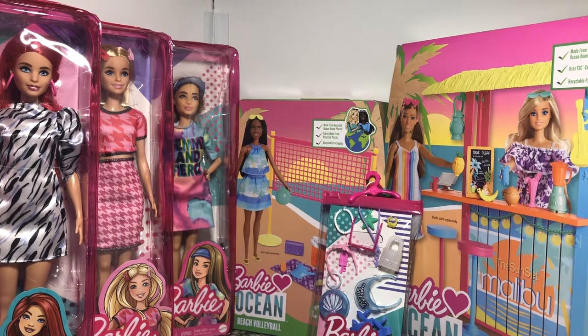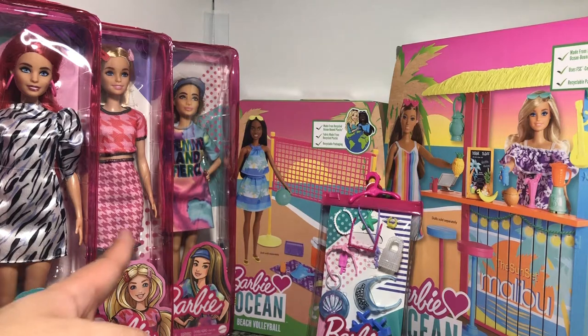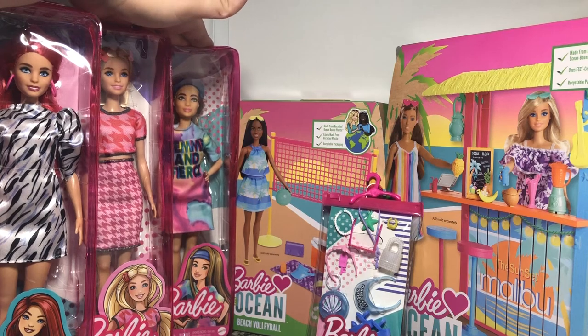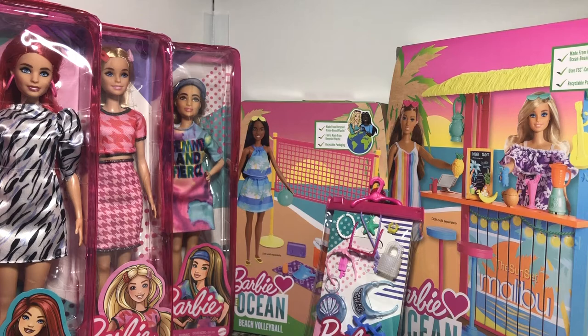I managed to find two more of the new Fashionistas that have come out. I have searched in vain still for the new Kens, which are my goals right now. But I found these two and they were too cute to pass up. I picked up one of the older ones — she's a petite, sort of Asian, or maybe just an odd tan. I'm gonna see if she works on the Kira body because I was able to pick up like three Kira bodies from Tuesday Morning for like $5 each.